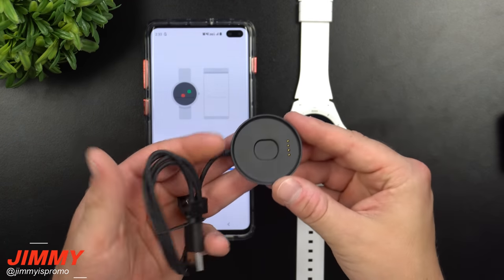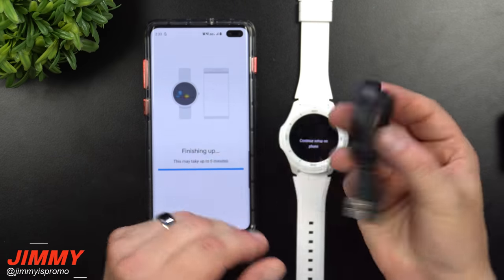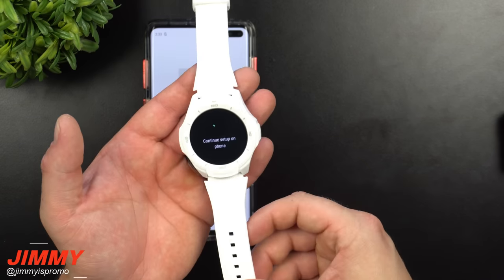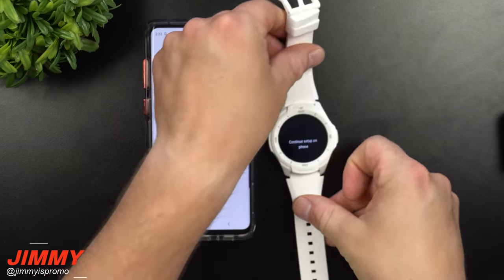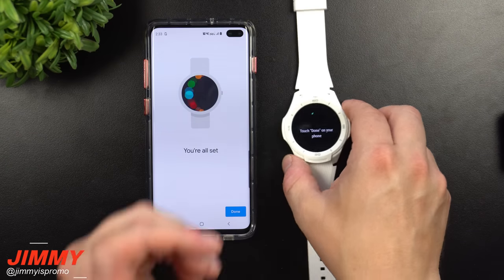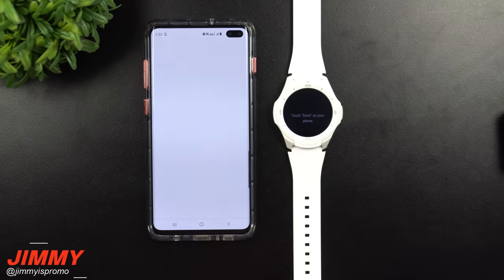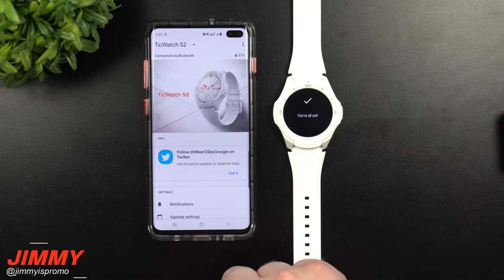Once you place the watch onto the cradle, it snaps into place magnetically and charges. The hold is actually very good, not weak at all. One thing I might miss is wireless charging, but I'm super pumped about the lightweight quality — it's nowhere near as heavy as the Gear S3 Classic or Frontier. I'm also excited for the 5 ATM rating, meaning up to 50 meters underwater. Setup is now complete.